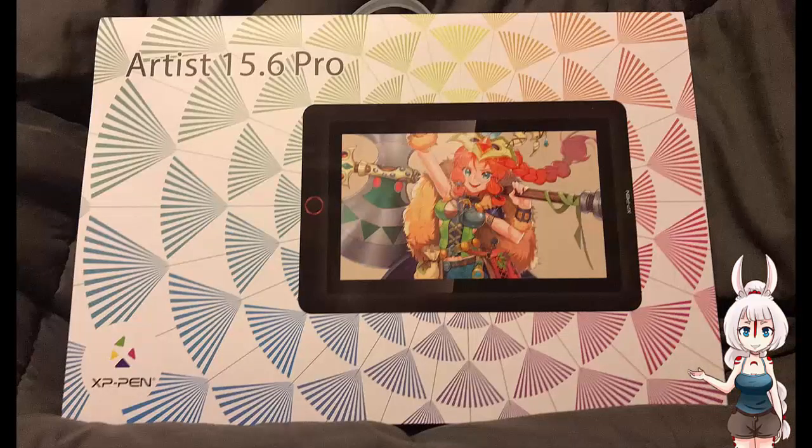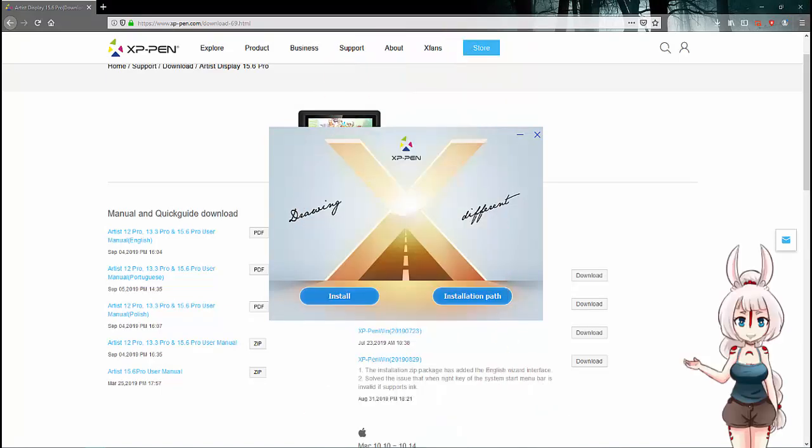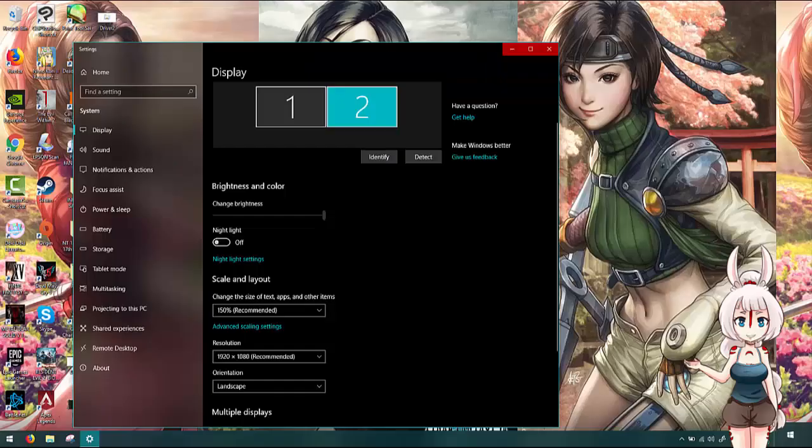Before you turn this tablet on, you must install the drivers first. After the drivers are installed, you may connect the tablet to your computer and turn it on. If you plan to run the tablet as a duplicate screen, you should be ready to go.